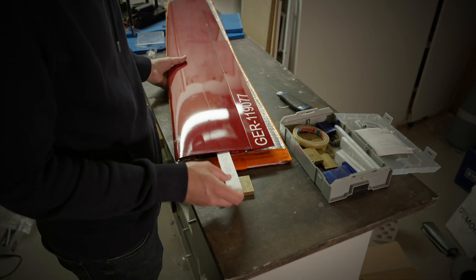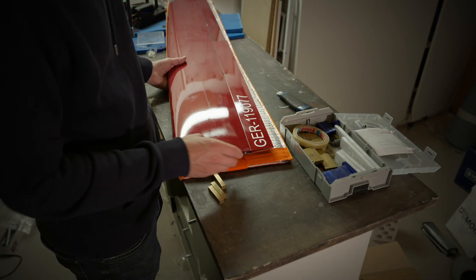In today's video I want to show you the purpose of ballasting your RC plane. I will show you how I ballast my glider for F3B contests, but this knowledge is not only for contest pilots — it's also for hobby pilots that want to get the most out of their glider. If you have any F3B-related questions or questions on ballasting planes, please leave a comment below, and if you learned something today I'd appreciate it if you hit the like button.